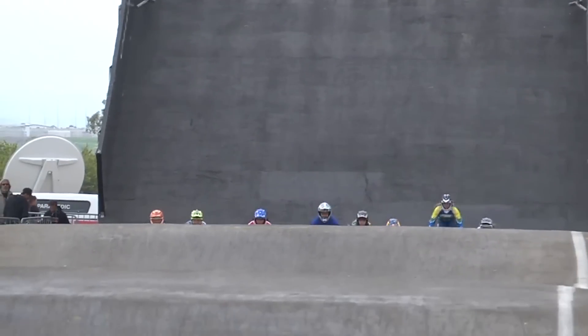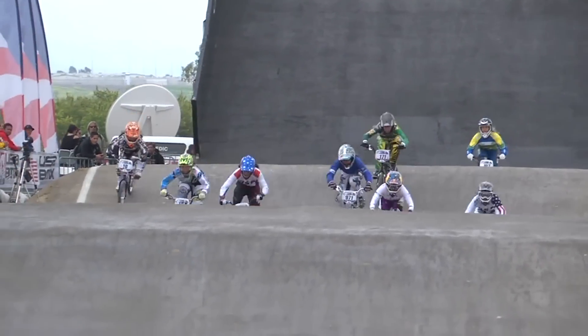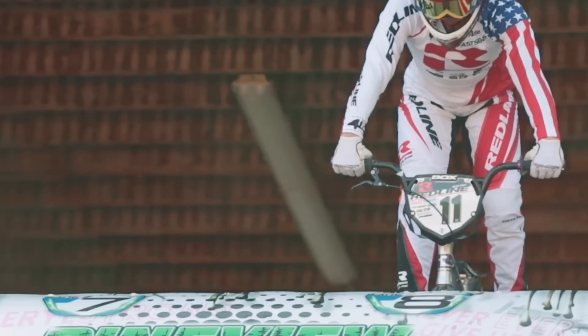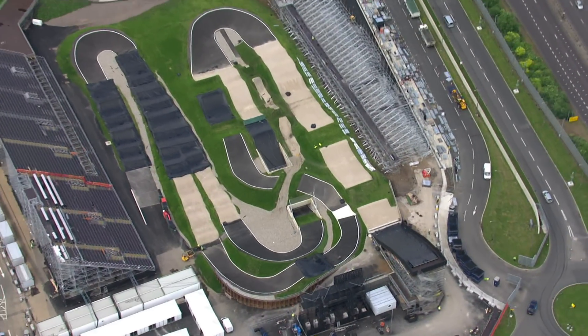We're not on tiny little hills that you could jump over on your feet anymore. The jumps are up to sometimes 40 feet. The starting hill is three stories high. When you actually see an Olympic-level BMX track in person, it's a spectacle.